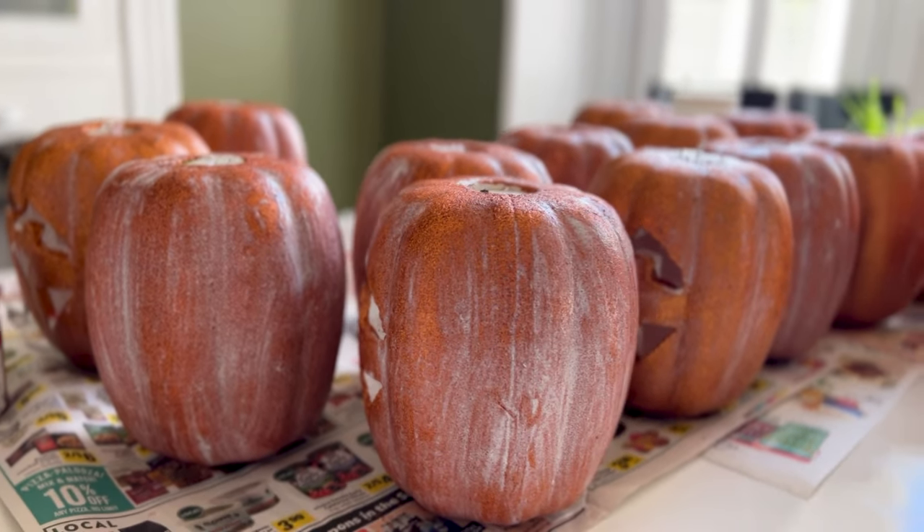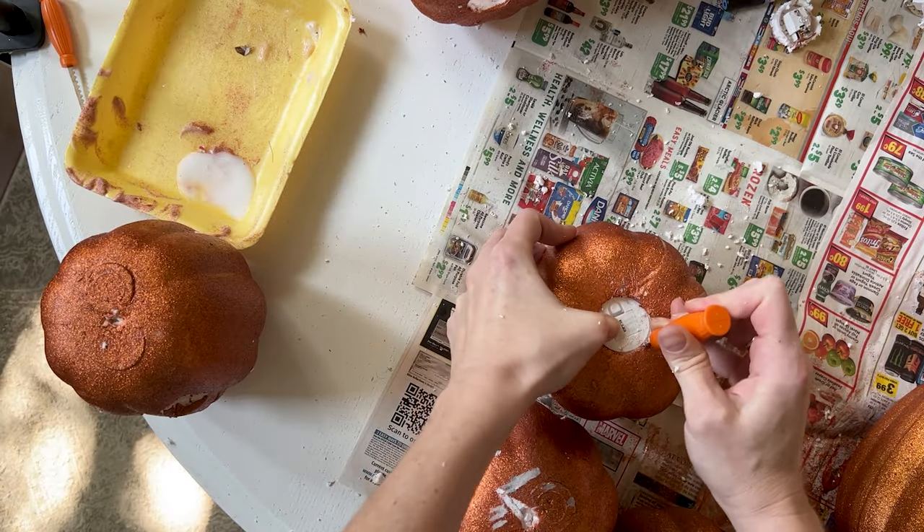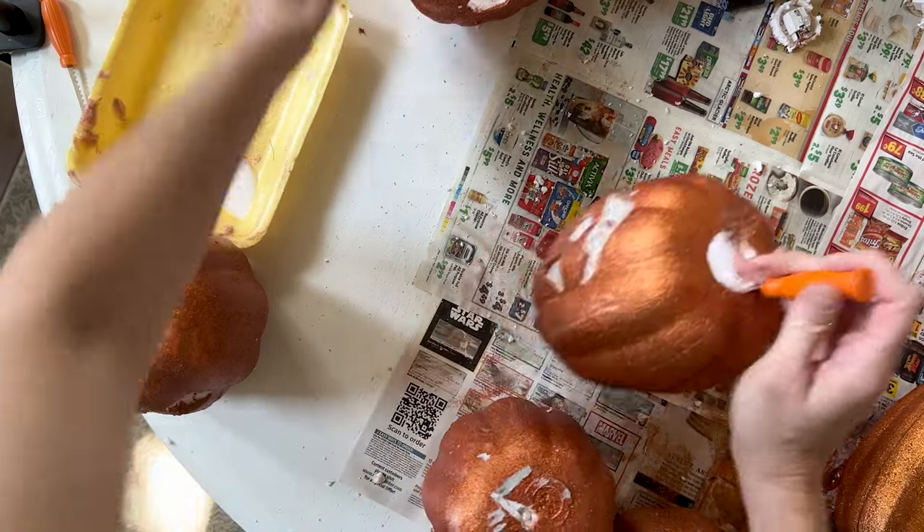Once everything is dry, you can remove the little LED lights. I'll link the ones I ordered from Amazon — these are just little flickering T-LED lights. I got these for two reasons: one, I really don't like the ones that come in the pumpkin, and two, I needed something with a remote because going through and turning these on one by one is a tedious task, especially when they're hanging from command hooks. They were well worth it.